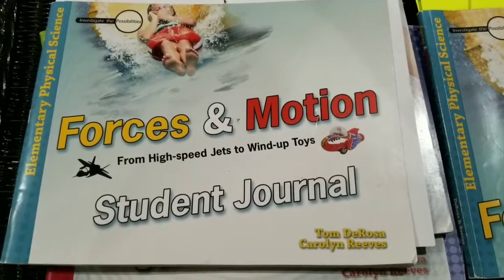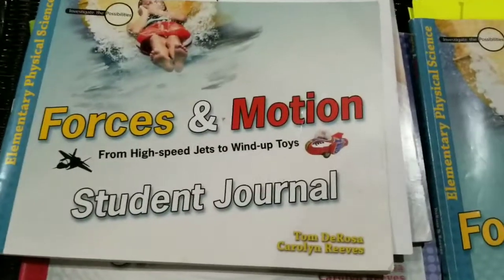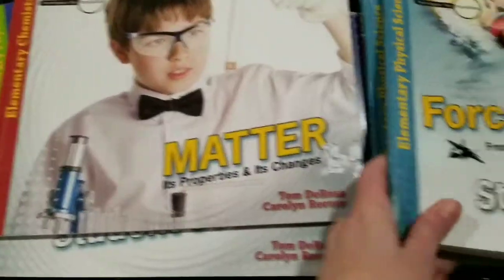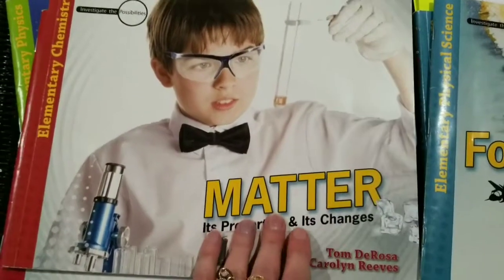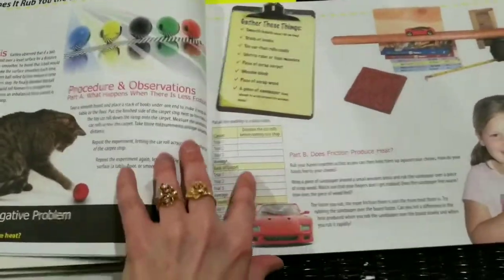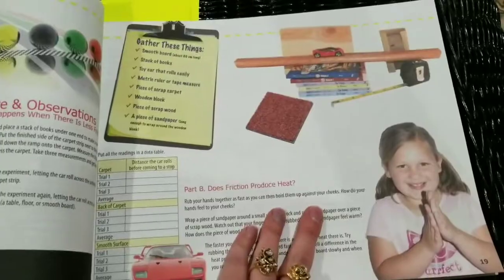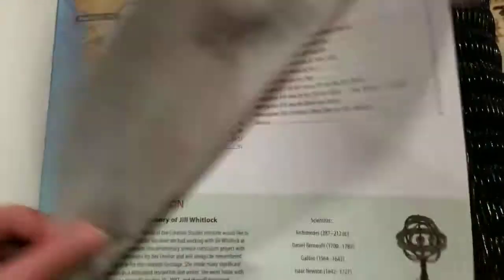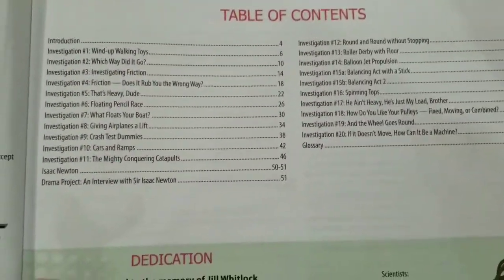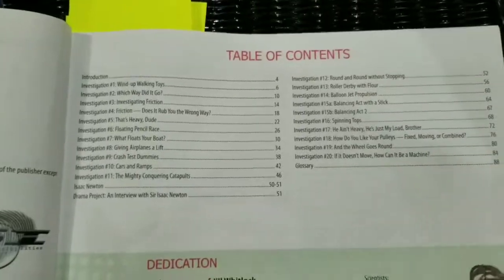We started this probably the middle of December and just finished it this week, and by finish I mean I'm not going to be using it anymore. When I first ordered it I got a really good price on eBay and was excited — it looks colorful and exciting for kids and has a lot of hands-on activities. Flipping through the books, they do look bright and colorful, and it's very simple for a parent to read to the child, with a lot of activities.